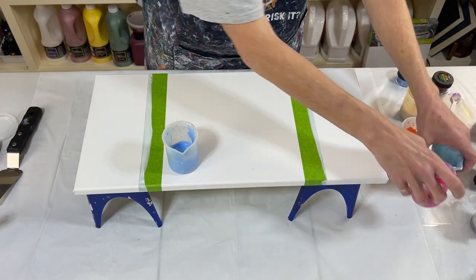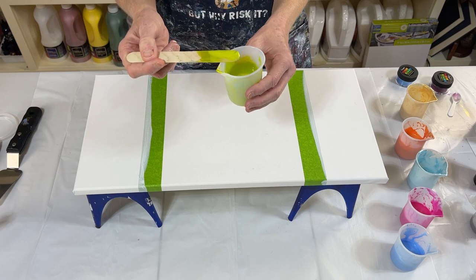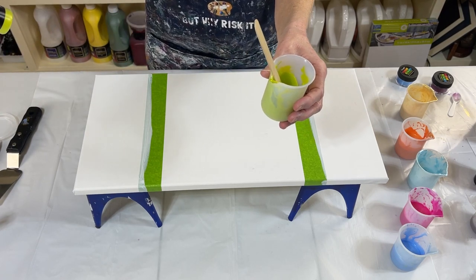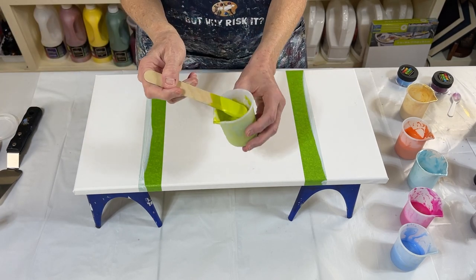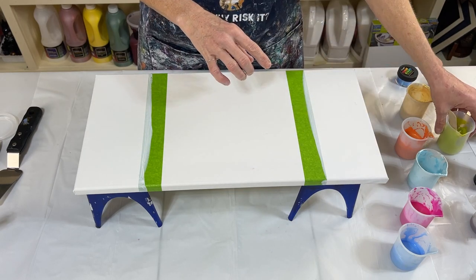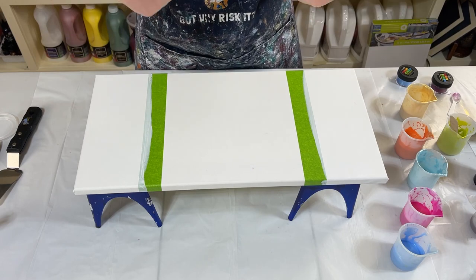I did have this color mixed up — Shocking Lime Green by Arteza — but I'm not going to use it because the gold from the other paint, the gold and the blue, it makes green. Makes sense.